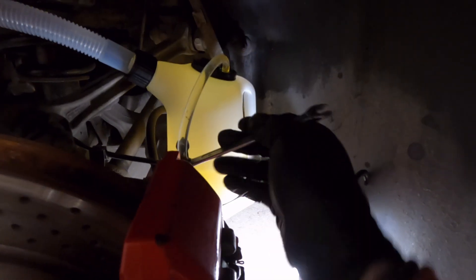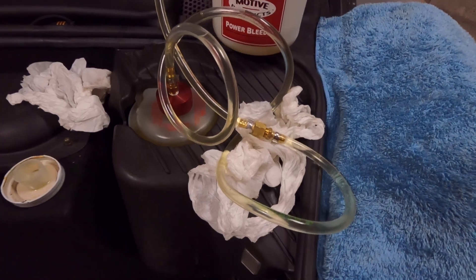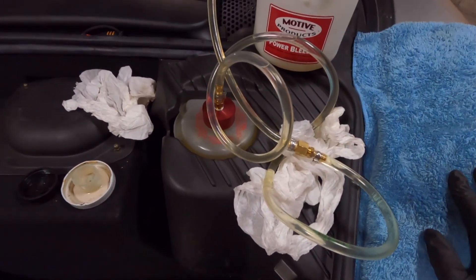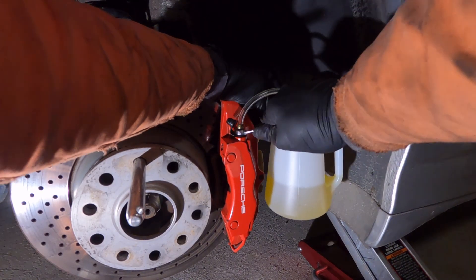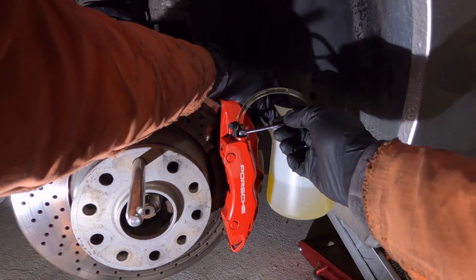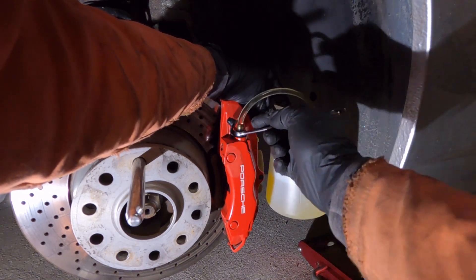Then gently close the nipple again and get ready for just a little bit on the outside. There was actually a small leak from here, so I'm very happy I covered up the paint and put some paper down. Make sure everything is sealed properly — just let it run for maybe 10 seconds. Some air bubbles are coming up straight away.